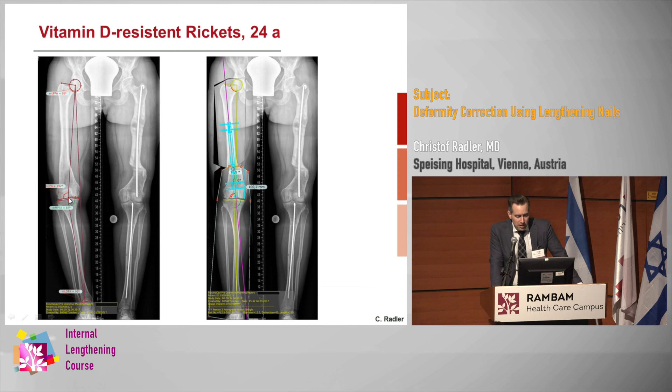We can do the same for varus. This is a vitamin D-resistant rickets case with a very significant deformity on the left side that was corrected with an external fixator. On the right side, the tibia is normal but the MPTA is just 87 degrees. So we extend the line, find our deformity, and plan the correction using nails, including the osteotomy level.